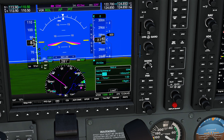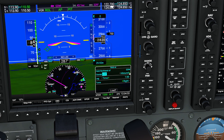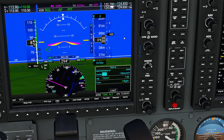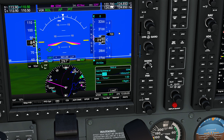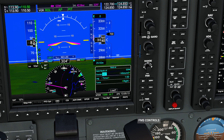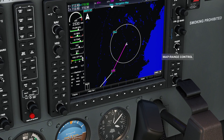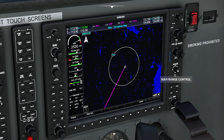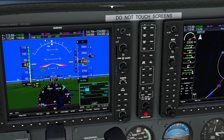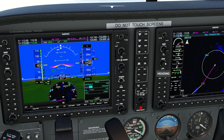Here's the interesting part when you select hold — it brings all these brand new components directly into our hold setup. One thing you're going to see is your inbound course. This refers to the direction you're approaching the hold's actual fix when you're doing the racetrack pattern — the direction you're flying towards the navigational fix is your course. For example, if I wanted the inbound leg to be due south, I could set it to 180. Notice when I adjusted this, it says 'hold north of 180.' The reason is because of where I am in relation to that point — we're actually to the north of it. I'm going to flip my CDI and synchronize my heading to get my aircraft back on track.